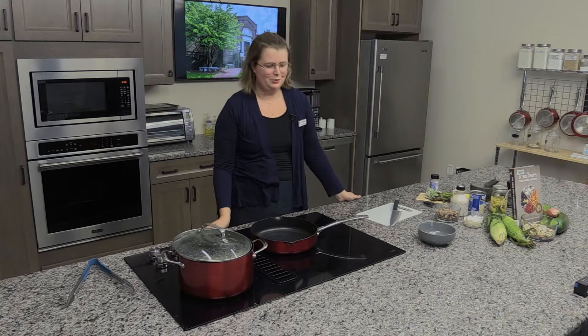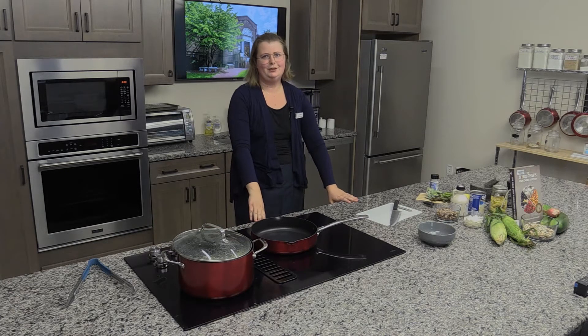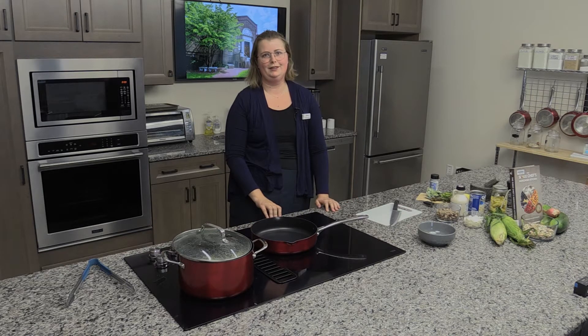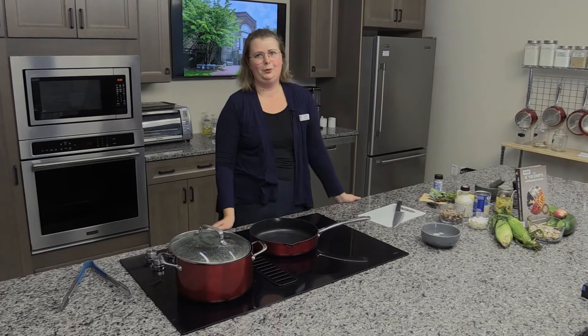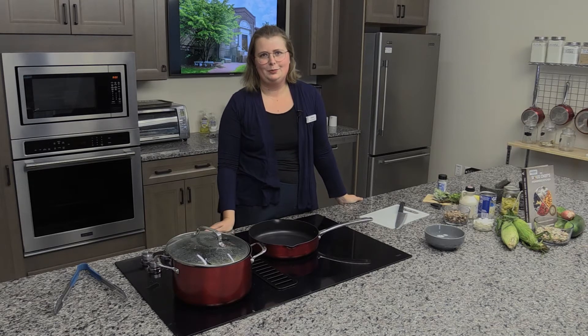Hi everyone. Welcome to my cooking demonstration. Today I'm going to be preparing a dish called Three Sisters Mash. This is an event that's part of our North Andover Reads program — a community event that's a partnership between the Stevens Memorial Library and the North Andover Public Schools. The event runs from mid-October to mid-November, and this year's theme is First Neighbors, Still Neighbors, where we will be learning all about our first neighbors. You can visit our website for more reading lists and to see other events happening this month.